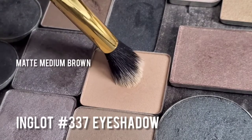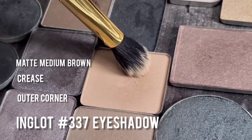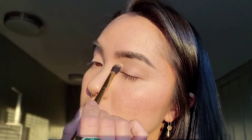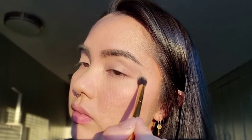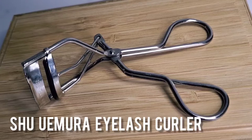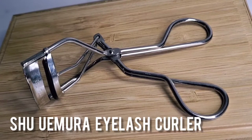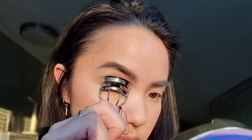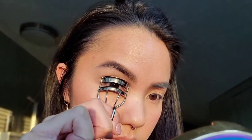Now I'm going to go in with a fluffy brush into my Inglot 337 Eyeshadow. It's a matte medium brown placed in the crease of the eye along with the outer corner. I'm creating a little bit of dimension here so that way my eyes appear a little bit wider. And because my eyelids are slightly hooded, I'm going to place the color slightly higher than my actual crease. Then I'm going to go in with my Shu Amora eyelash curler — this is great for my flatter lid shape and it really helps to open up my eyes by curling my lashes.